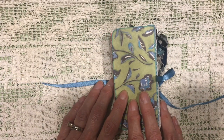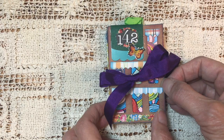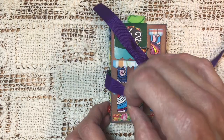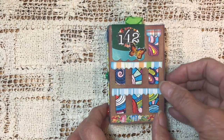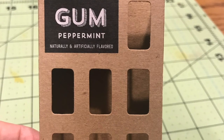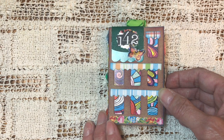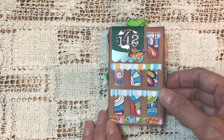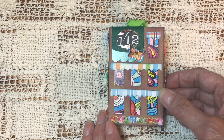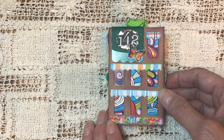My scrap pile doesn't look any different than it did before I started, so apparently I need to do a lot more scrap busting. This journal was made from a box of gum that I got at Starbucks months and months ago. I don't even chew gum, so this is one I literally bought just for the box. I thought the little cutouts looked like windows, so I took a panel from one of those adult coloring books that's very intricate — it was on the inside cover — and I just cut it out and glued it to the back to make it look like stained glass windows.